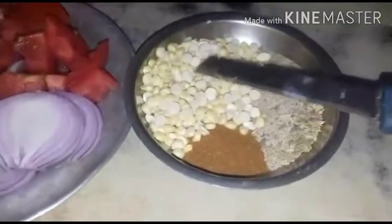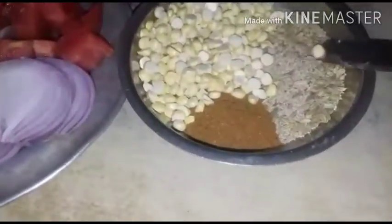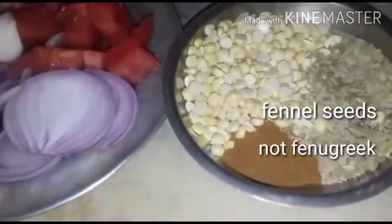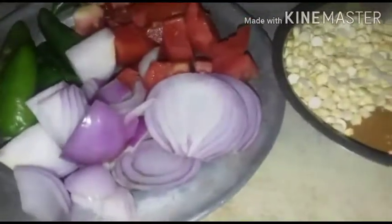One tablespoon of puttu kadali or bhuna hua chana and one teaspoon of khash khash, that is poppy seeds, and half a spoon of fenugreek and half a spoon of garam masala. Along with coconut, green chilies, and tomatoes, we have to make a fine paste. Then add this onion — I have taken one onion — and make a paste of it.